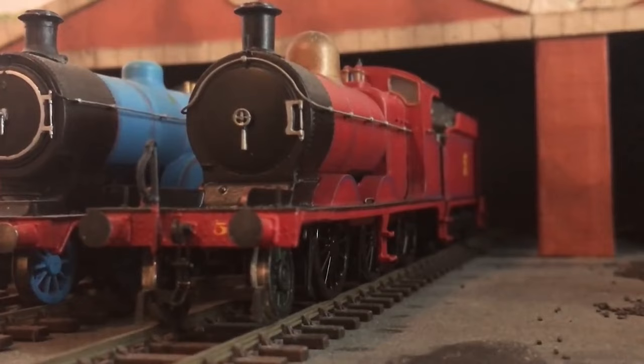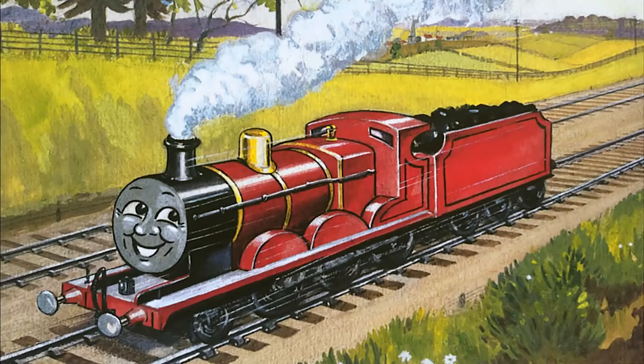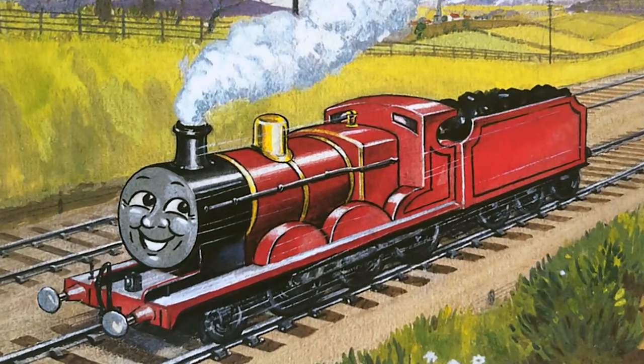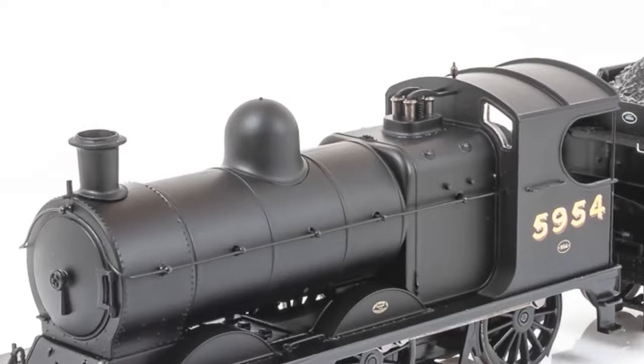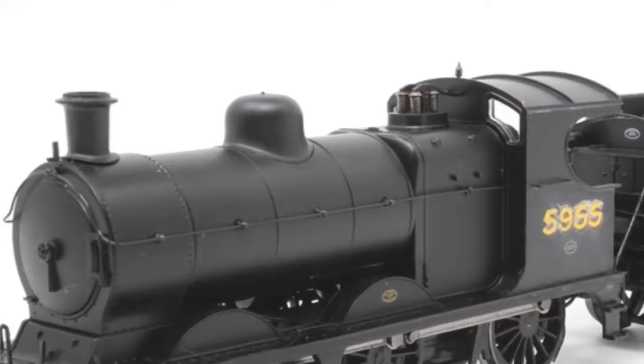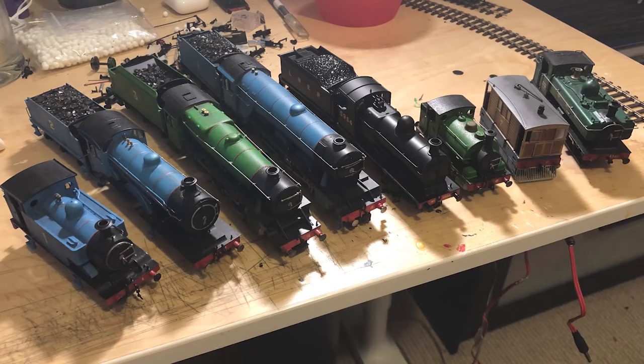Personally, I don't think James actually is a J11 in my headcanon or anything, just like how I don't think Edward is a D16. I only used it because it was the closest thing in model form. If anything, James makes more sense as a one-off build or a contractor engine ordered by the Northwestern. So I ordered the Bachmann J11, and I made sure to buy the variant with the big giant round dome. There is a version with a flat dome, so beware to anyone who wants to use this engine — I literally almost ordered the wrong one.